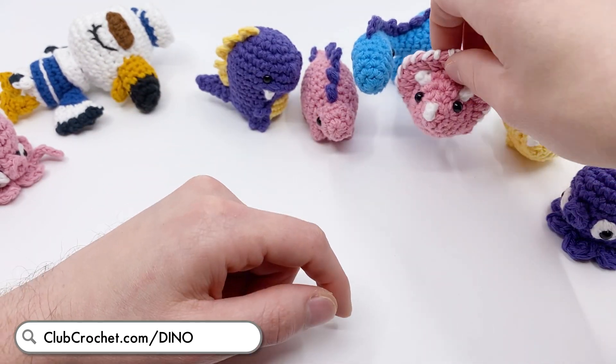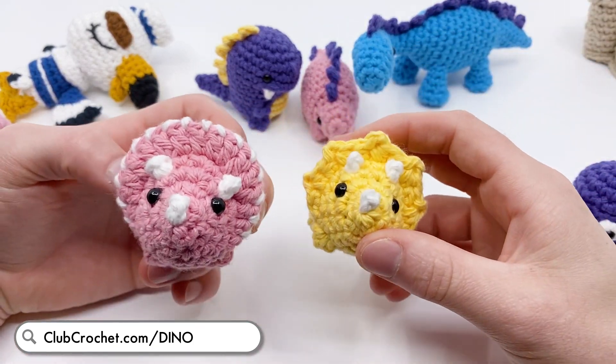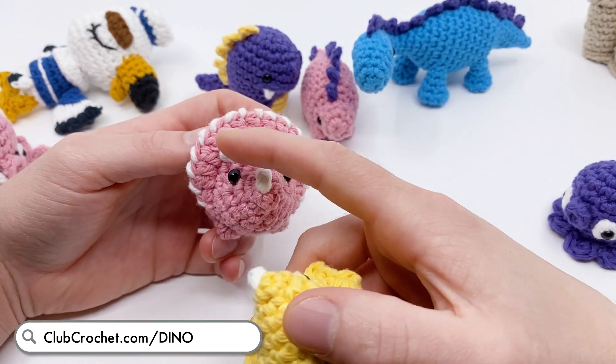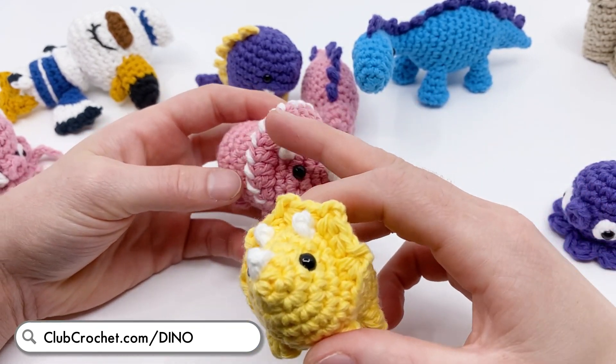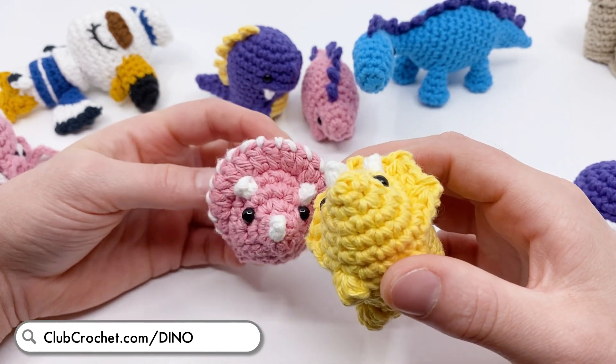Next up, I've updated the Triceratops pattern. This is the older pattern - you can see we have these little spikes - and I updated it to include a new frill. So if you want to make a different variation including this new frill, kind of like the Brontosaurus with the long legs, this tutorial is now on the Triceratops pattern as well.